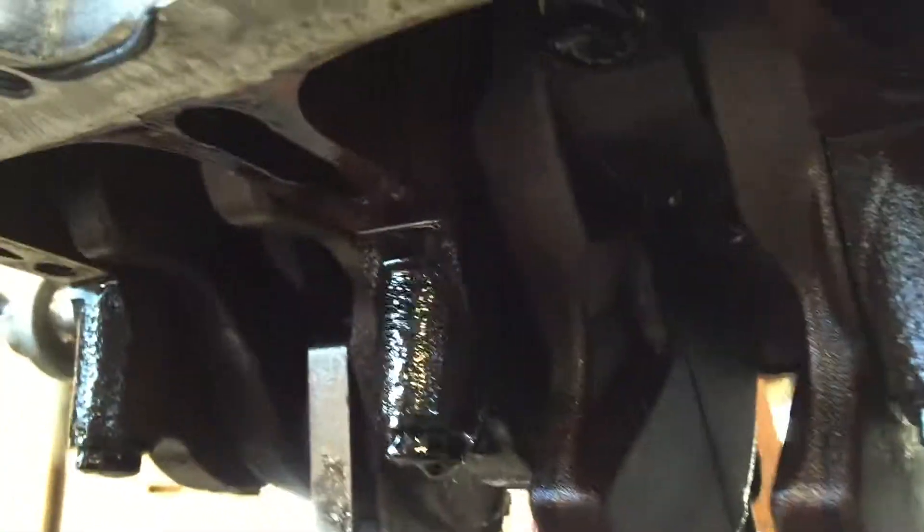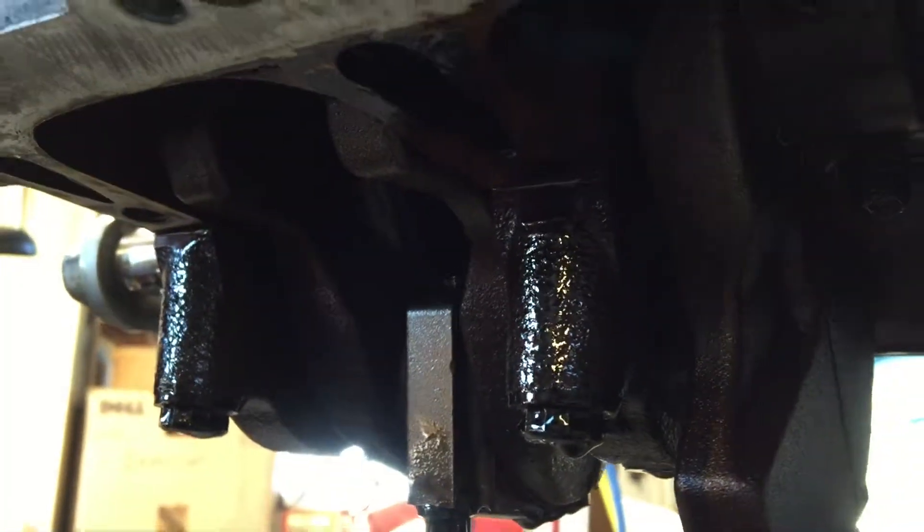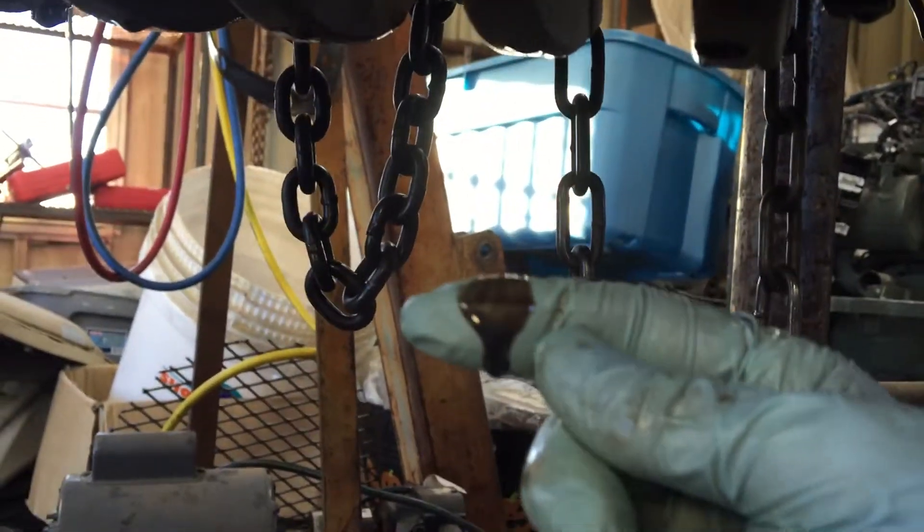After adding four more quarts of fresh motor oil, it is still this black — even the oil itself. Pitch black.